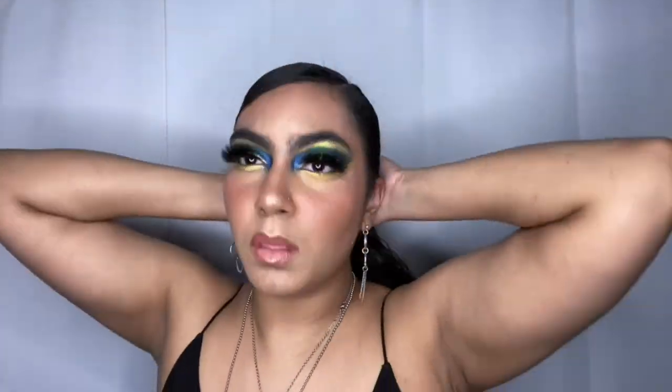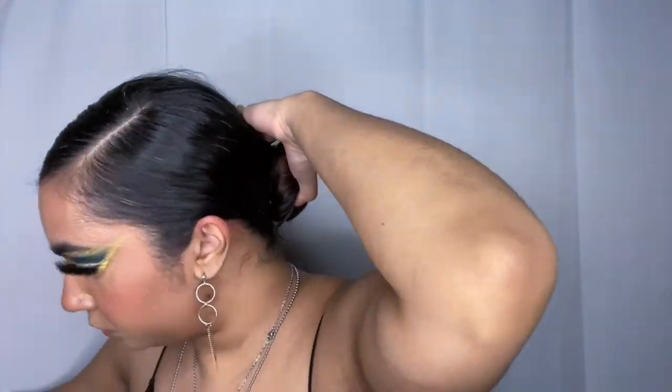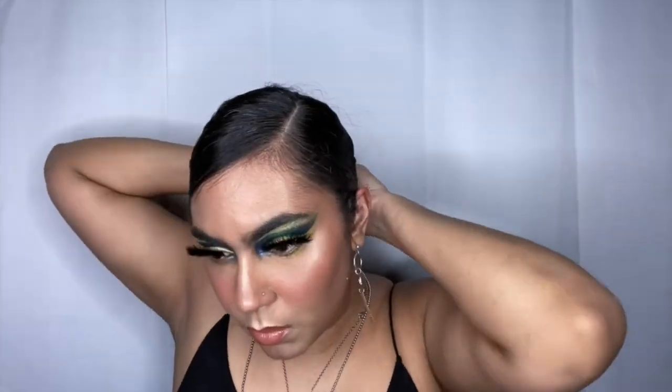If you are going out, I would suggest you use gel at the top of your head just to make sure the hair lays down and doesn't move. As you can see I have flyaways because I'm not using gel, but we're in quarantine and I wasn't going anywhere — maybe just my living room. So you're going to see my flyaways. If you want it perfect, use that edge styling gel.